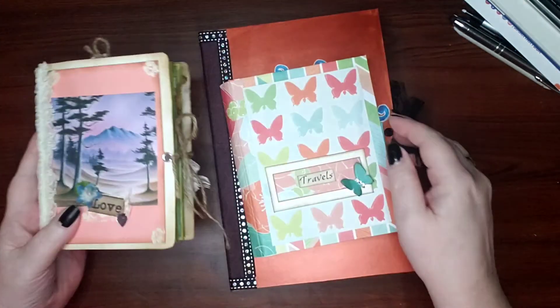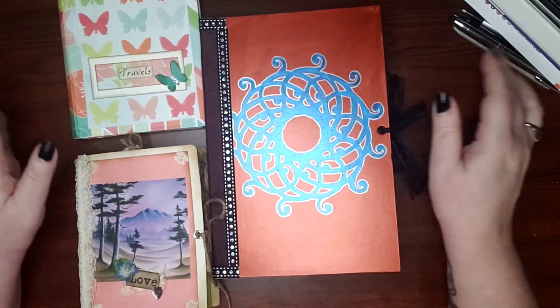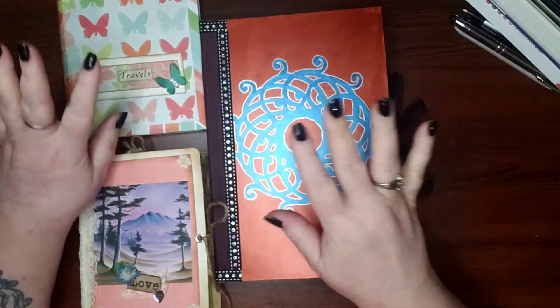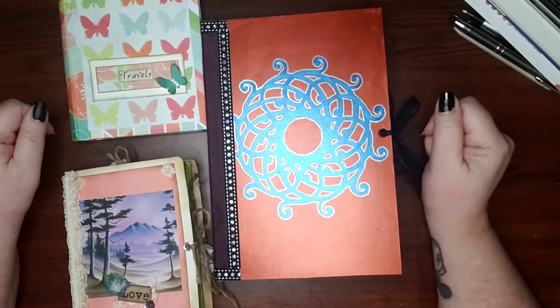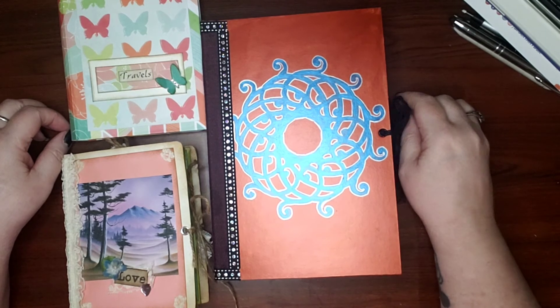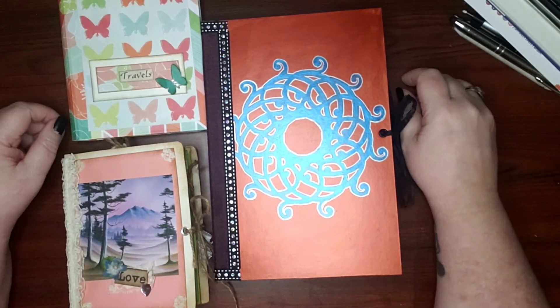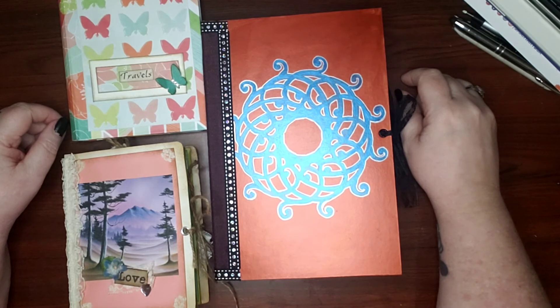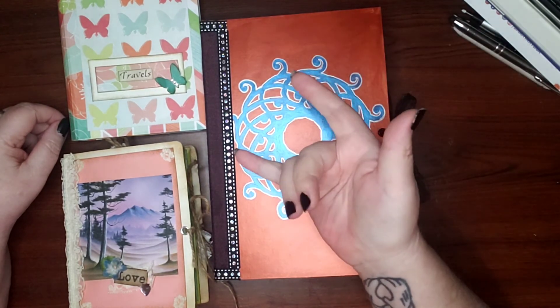There's some more looks at some of my journals. I appreciate y'all coming — and like I said, these two are for sale, so if you want to get a hold of me and purchase these, please do. You can DM me on Instagram; I'll leave my link in the description below. I sure do appreciate y'all watching, and I will see you in my next video. Love you bunches, bye!